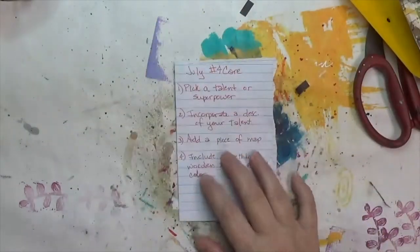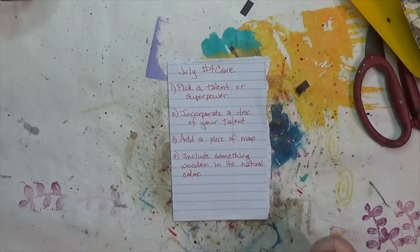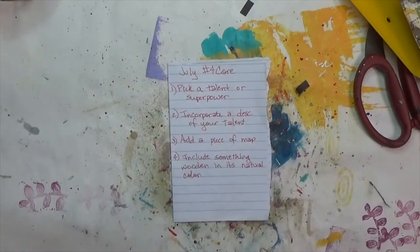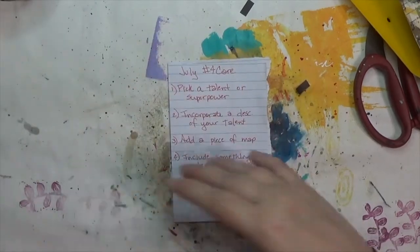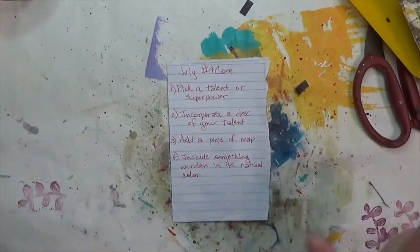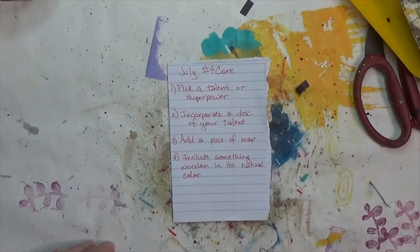I'm going to tell you what her four core ingredients are and kind of what I'm thinking, and we'll see how it comes together. The first thing is to pick a talent or a superpower. In her describing this challenge this month, I immediately knew I wanted to pick magic, because it's a theme that runs through a lot of the stuff I do and enjoy.